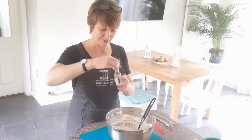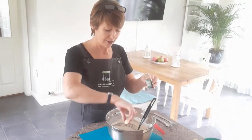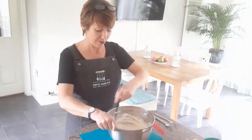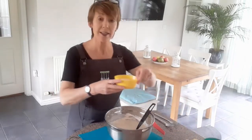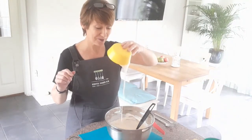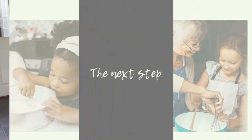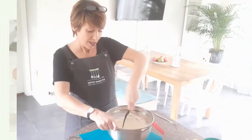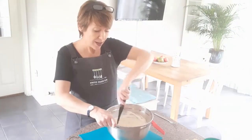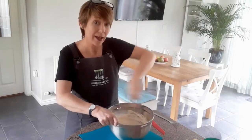We're going to add half a teaspoon of vanilla essence — that's roughly a lid full. Whisk that around briefly to mix it in. Now I'm also going to add the condensed milk — pour all of that in. It's very thick and gloopy. Whisk the condensed milk in with the cream; it will go a little bit runnier to start with but keep mixing and it will come back nice and thick.